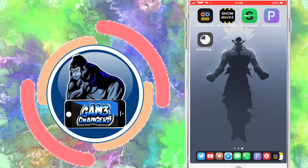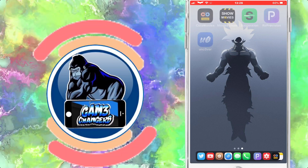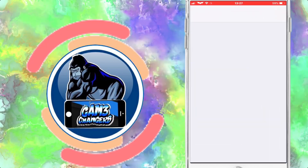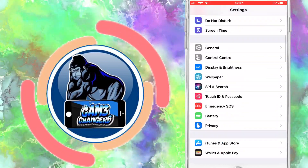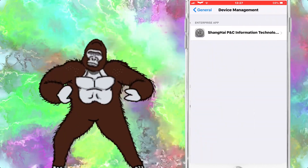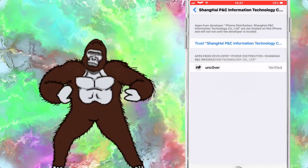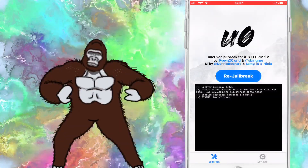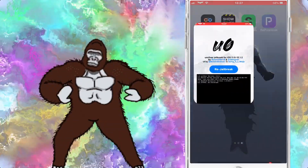I'd advise getting Reprovision — as you can see on my screen, I will have a little clip at the end of this video from a previous video just to show you pretty much how it works. You just want to tap on it, it'll take you to Reprovision, it asks you to sign into your Apple ID, and then it trusts it and signs it as if you've used Cydia Impactor but instead it will sign it through Reprovision.